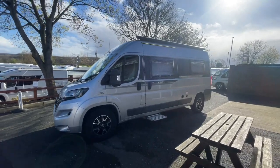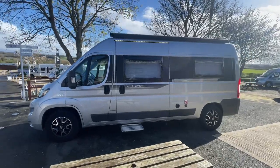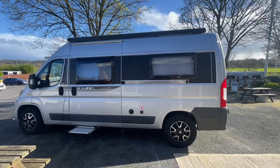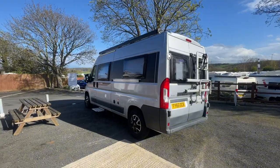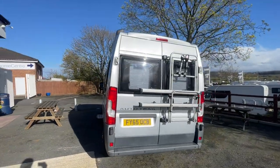Welcome to Somerset Motorhome Centre. My name is Zach and today we will have a video walk around on a beautiful AutoTrail V-Line 610. This is a panel van conversion in silver.